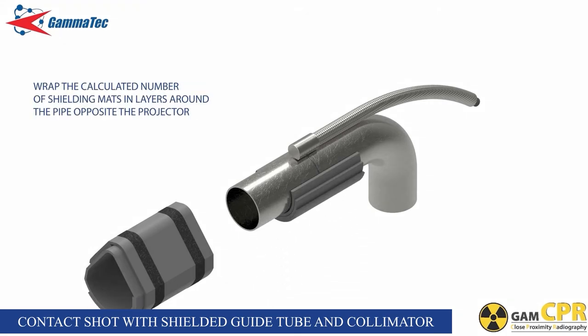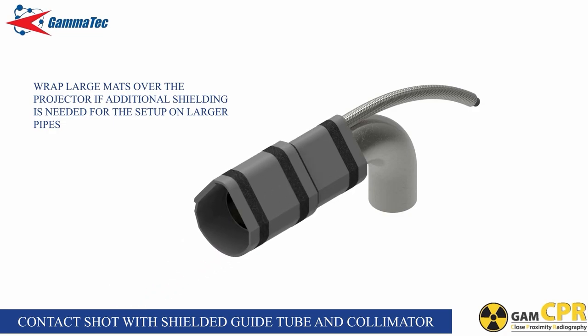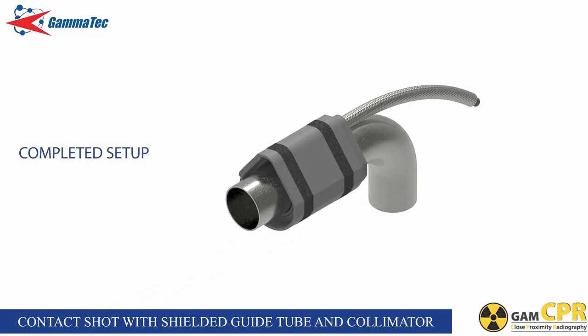Wrap the calculated number of shielding mats in layers around the pipe opposite the projector, fastening them with the Velcro straps provided. The use of primary beam mats will depend on the pipe diameter, as for larger pipes the primary beam footprint could exceed the 300 millimeter length of the primary beam mat. Wrap large mats over the projector if additional shielding is needed for the setup on larger pipes.